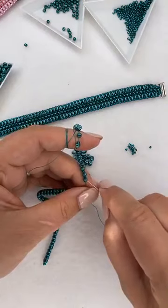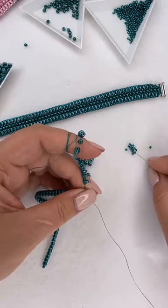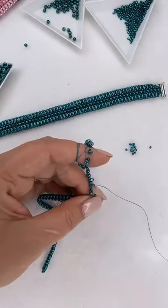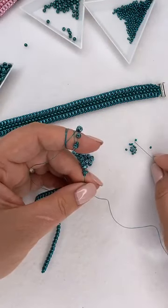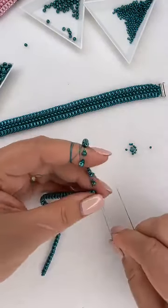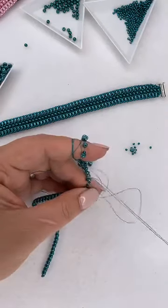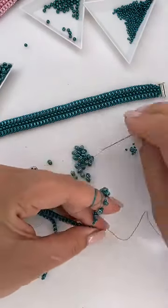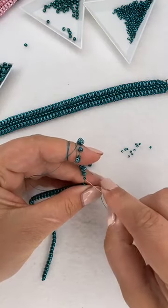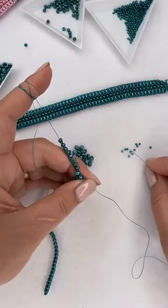I'm continuing to add my seed beads - we're more than halfway through, almost at the top. You can see we're creating this really lovely strip of beads. I love this bracelet because it combines straight stringing with a little bit of right angle weave, which we'll do in a minute. It's quite an easy beginner's make and quite relaxing too. For new joiners - we're making bracelets with a watch-strap texture using super duo beads, seed beads, three millimeter pearls, and a two-loop magnetic clasp.